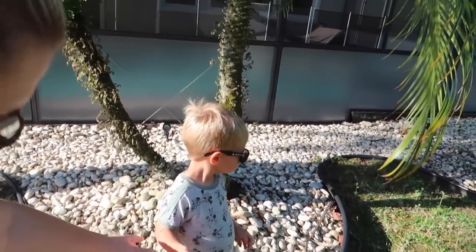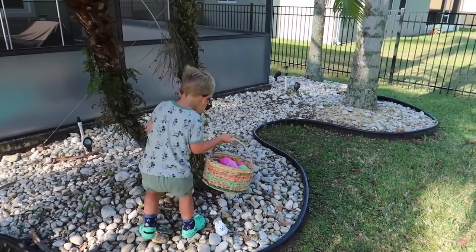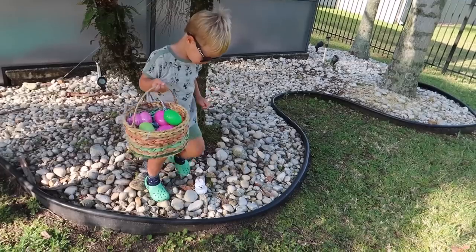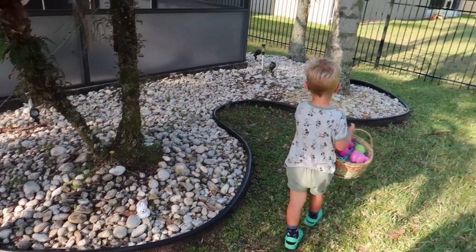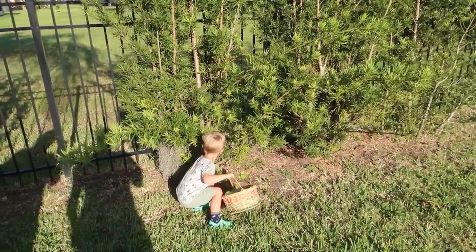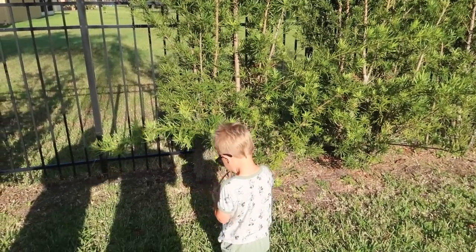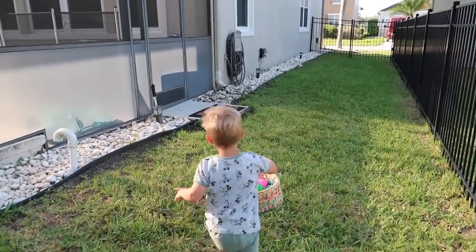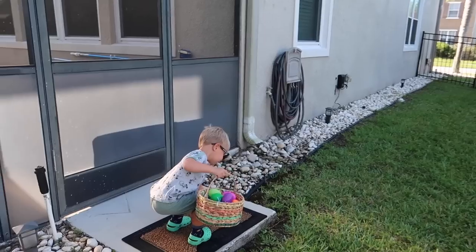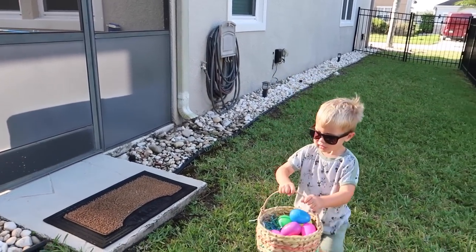Whoa. You're doing good, bud. Look at that one. What else? You see any more? That one. That one. Look at that one. What about the bunny right at your feet? You can put those in your basket too, the bunnies. I planted that one right there. Yeah, you planted that one right there. That's right. Good job.